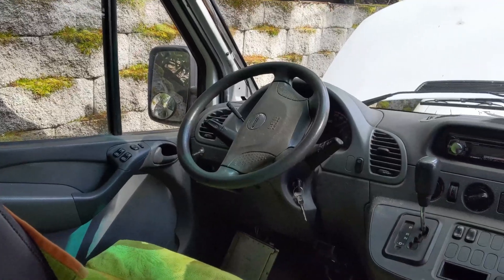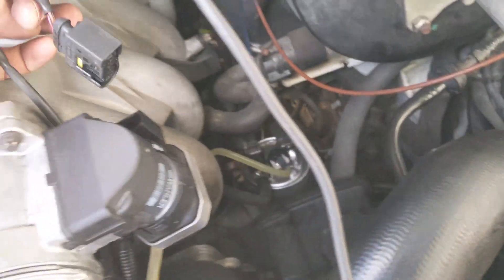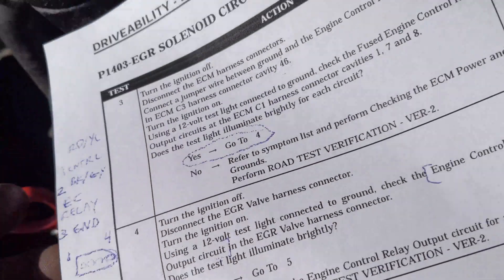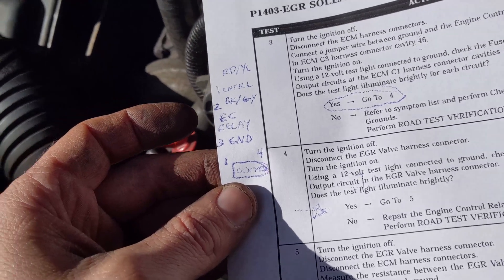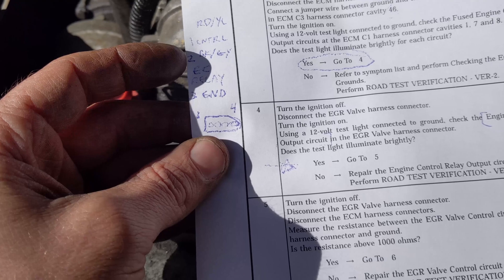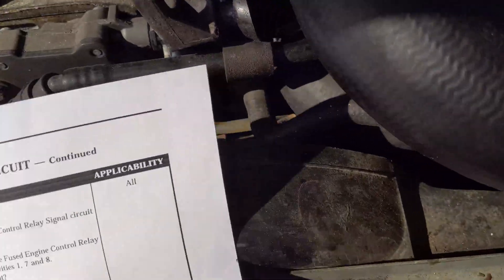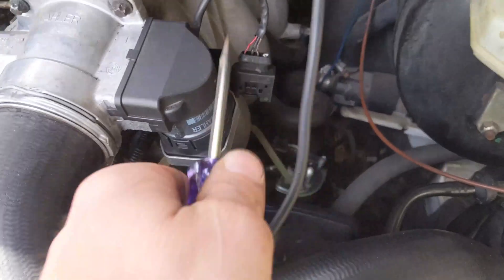For this next test we have the key turned on and the EGR plug disconnected. We have our pinout on the computer. I drew a diagram of the plug - flat side on one side, round side on the other. From the flat side moving over: pin one is the control, pin two is black and gray, which is the EC relay circuit, and that's what we're testing. We can see that wire right there. Test light connected to ground - let's go ahead and test that.